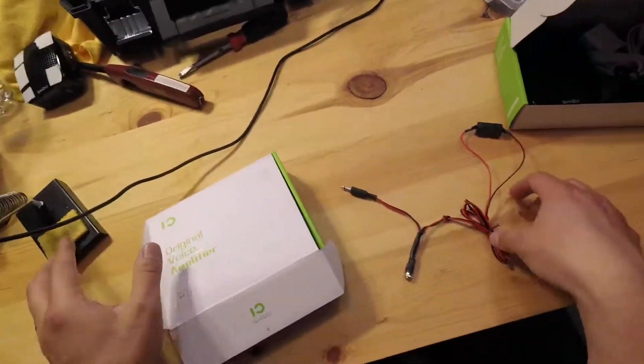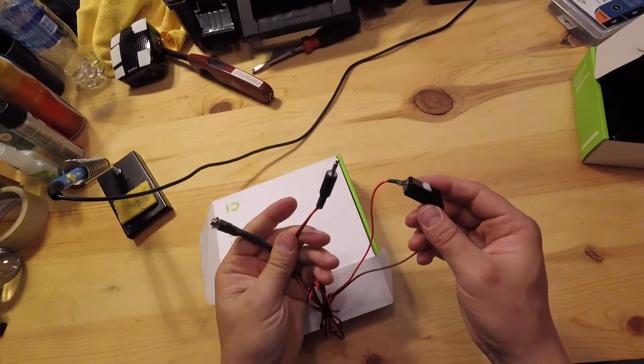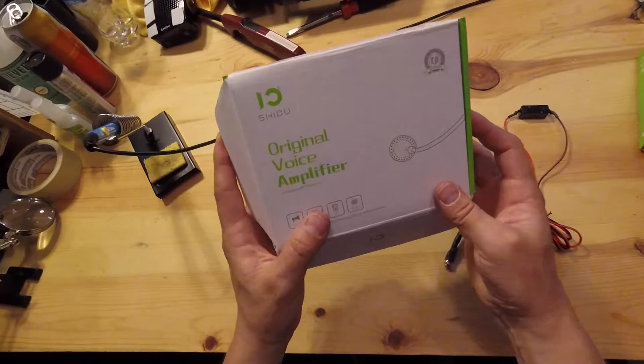I want to show you my momentary switch add-on which works for any personal amplifier. My personal favorite for trooping is the SheDo.